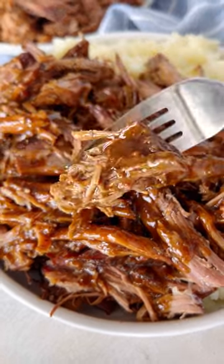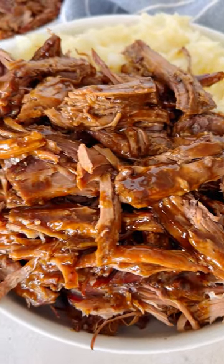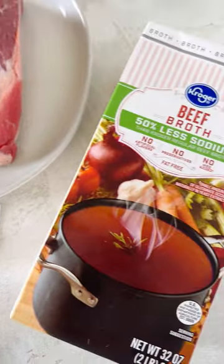This three packet roast is an easy and delicious dinner idea. It really only takes three packets to create an ultra tender, flavorful roast that cooks all day and is ready for you when you get home.